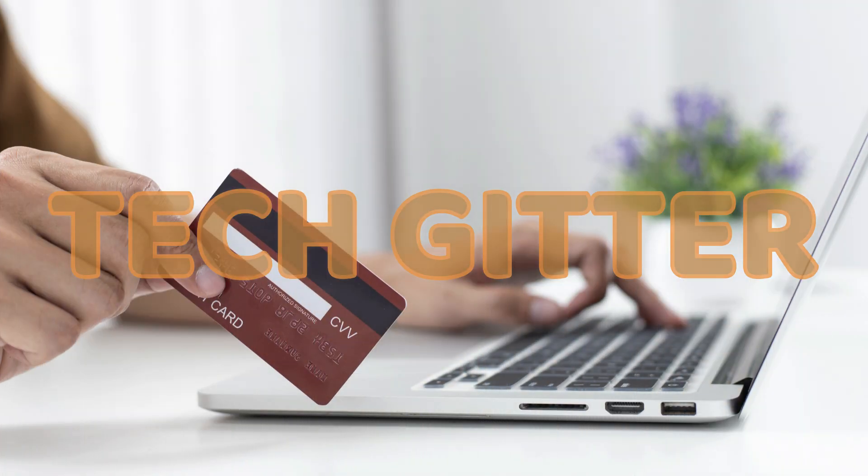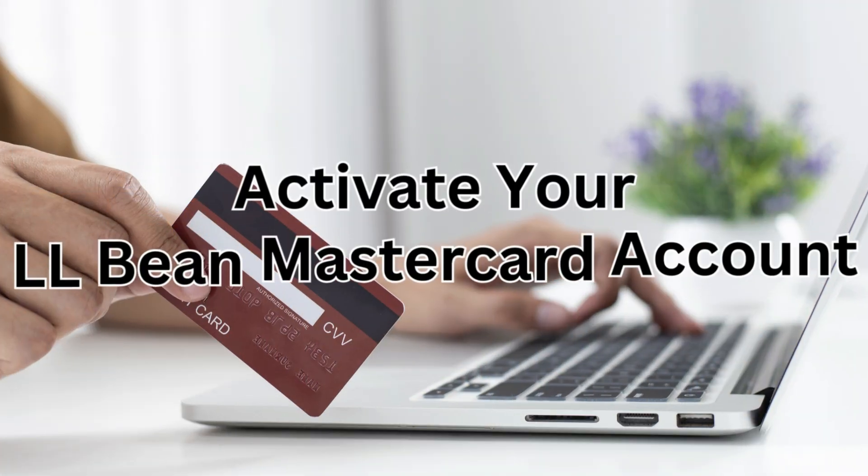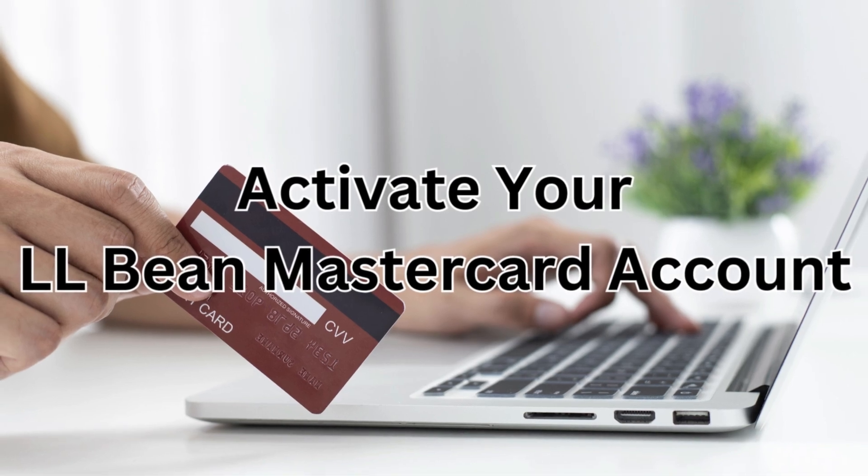Hello friends, welcome to my channel TechGitter. In this video we will learn the steps to activate your LL Bean MasterCard account online.